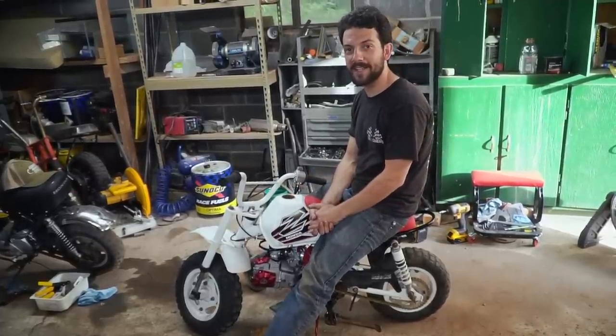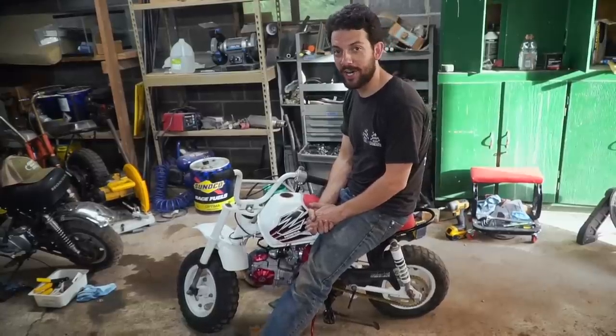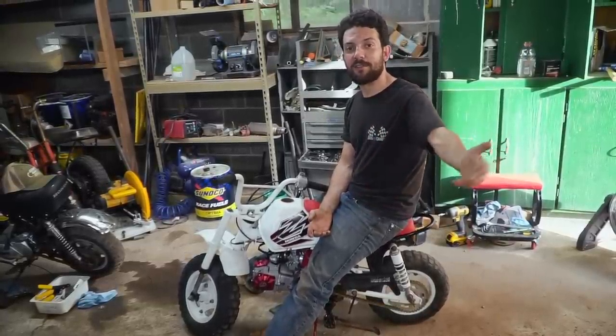Check out my buddy Isaac over at Isaac It'll Be Fine for some behind-the-scenes and car content. Thanks again for watching, guys — we'll catch you next time.